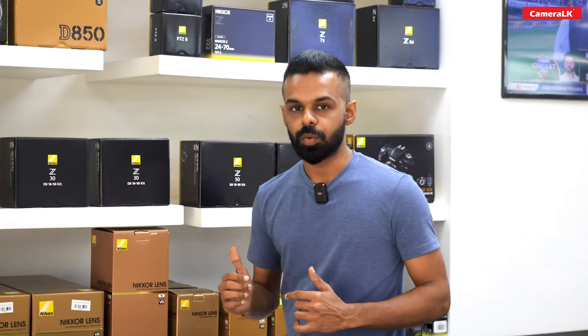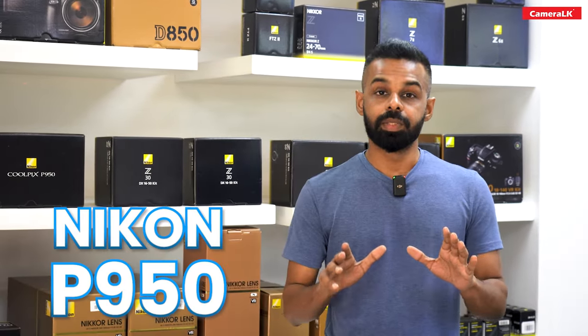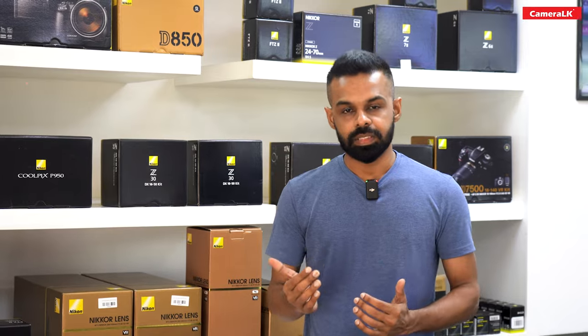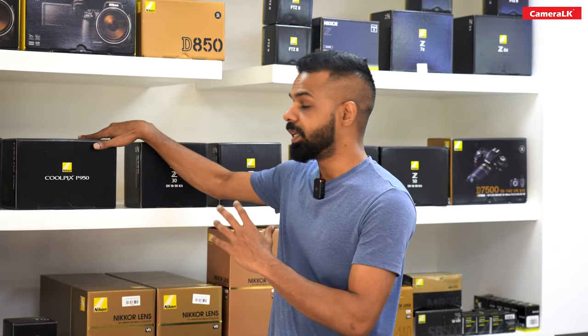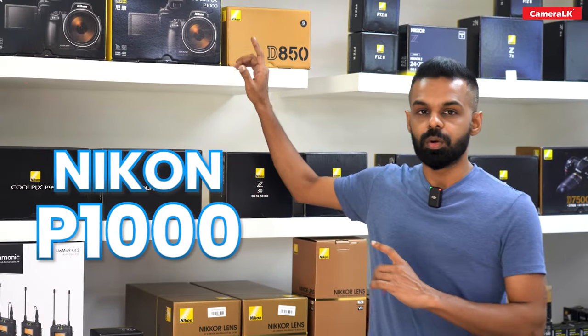For this topic, you can use a Nikon P950 camera, which is a bridge type. If you use it as a hobby or for other purposes, you can use the P950 camera.